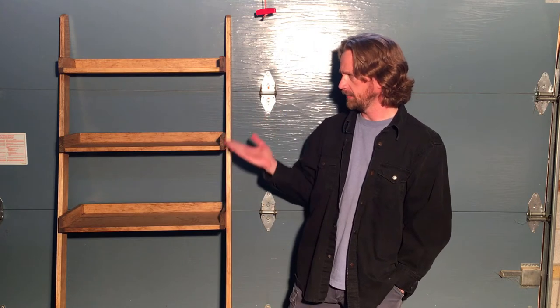Hello YouTube! Today I'm going to show you how I made this over-the-toilet leaning shelf storage thing. Let's get at it.